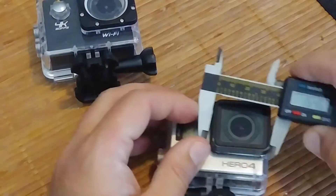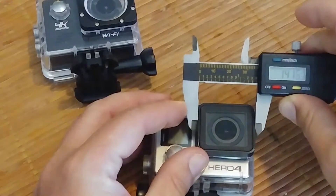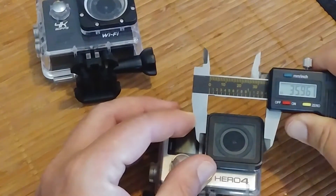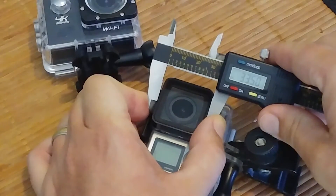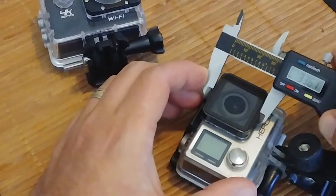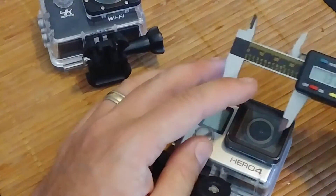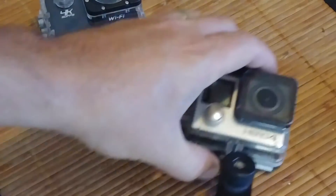Now the Hero 4. We got 1.416 inches, or damn near 36 — it's 35.976. So it's about 36 millimeters wide by 33 and a half millimeters tall. And in inches, that's 1.32 inches by 1.41 inches wide. That's the Hero 4.